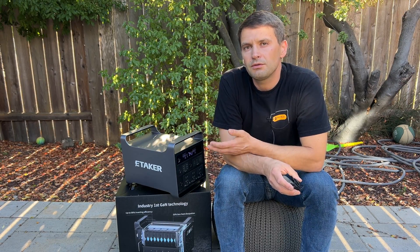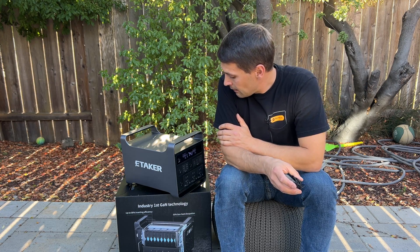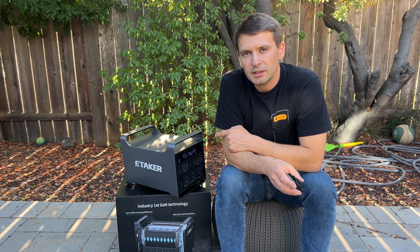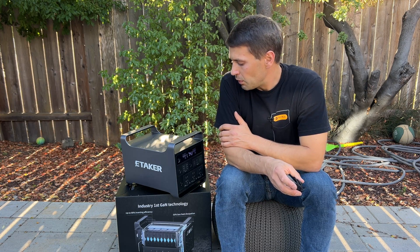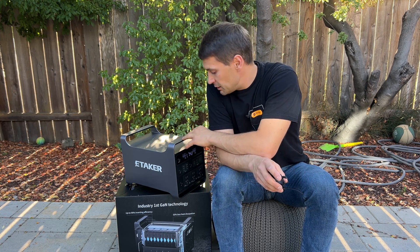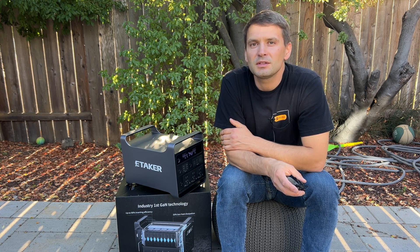Here are the final thoughts about this power station — it performed well across all tests: load, capacity, and stress test. If they implement the Bluetooth application and if the power station is priced correctly, it's going to be a really nice competitor for existing power stations, especially if you need a 240-volt split phase system in this size of power station. That's all — I hope you enjoyed the tests and review. Thank you for watching and see you later.